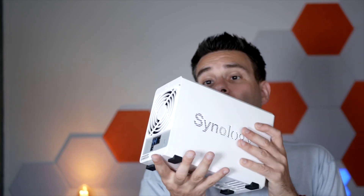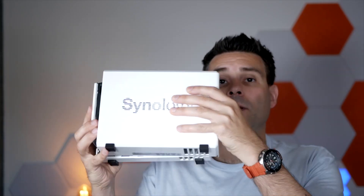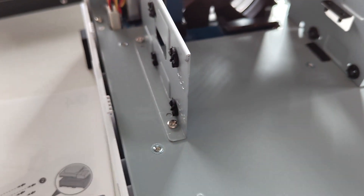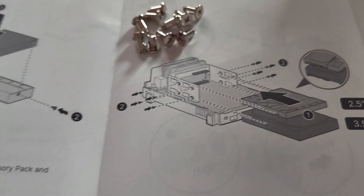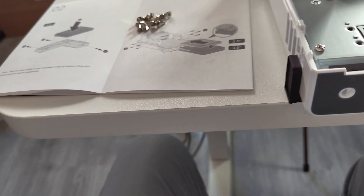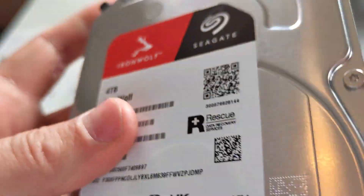You can easily slide off the front part here, which comes off and opens up, giving you the inside to work with. Then you just insert the hard drives — the ones that came with mine, or you can insert your own, of course.